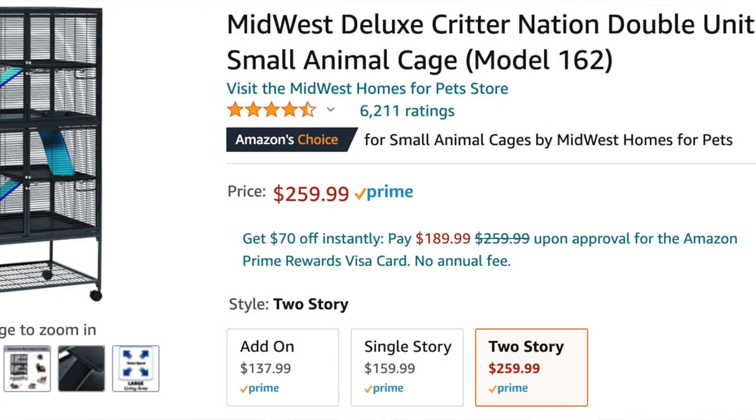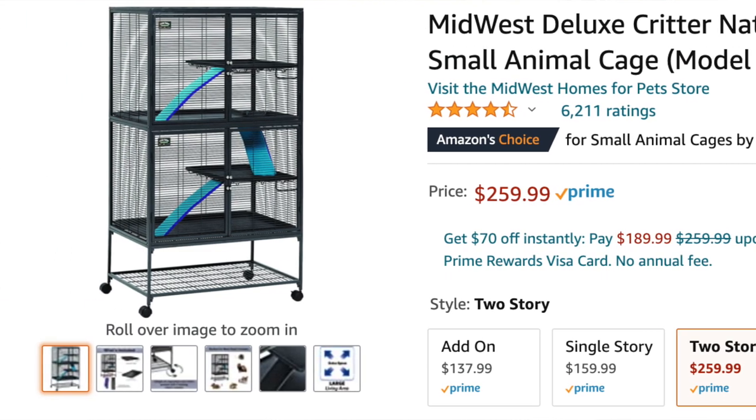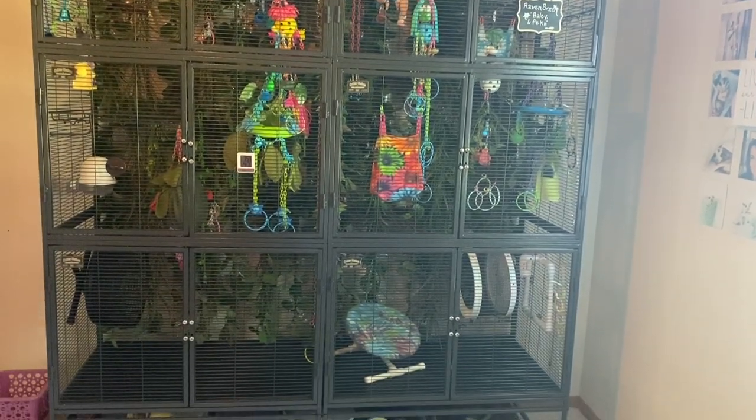My cage is actually three Double Critter Nations all put together into one big cage, so it is much larger than the recommended standard size for the colony I have. I could probably get away with one Double Critter Nation and I have three times that amount of space. But like I said, I'm an advocate for giving gliders as much space as you have.